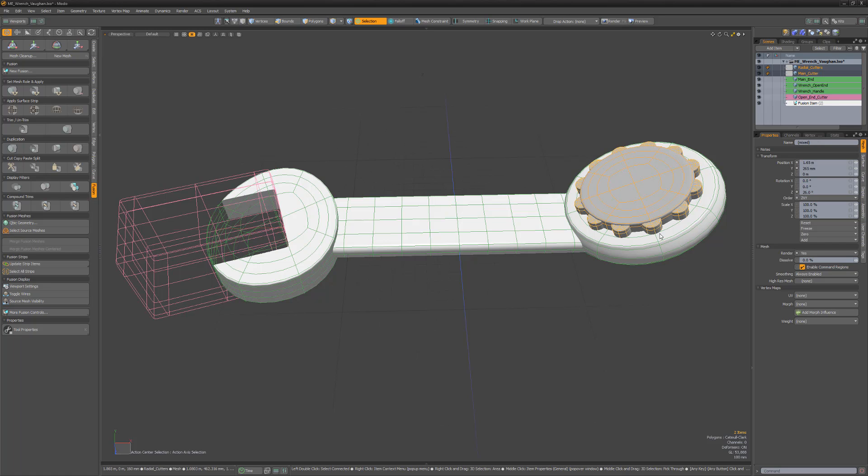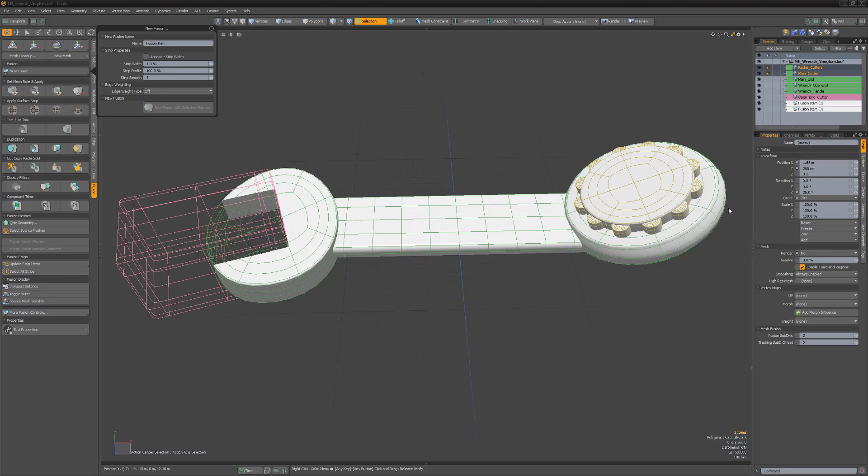Select the Main Cutter and the Radial Cutter Mesh items and create a new Mesh Fusion item. Then select the Main Cutter item again and click the Make Compound Trim button.